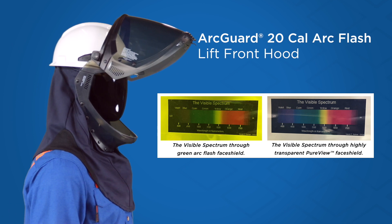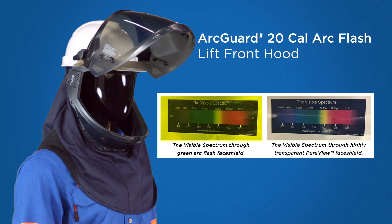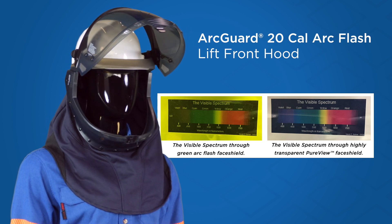The PureView face shield technology offers a greater range of visibility than other ArcFlash hoods and includes an anti-fog and scratch resistant coating.